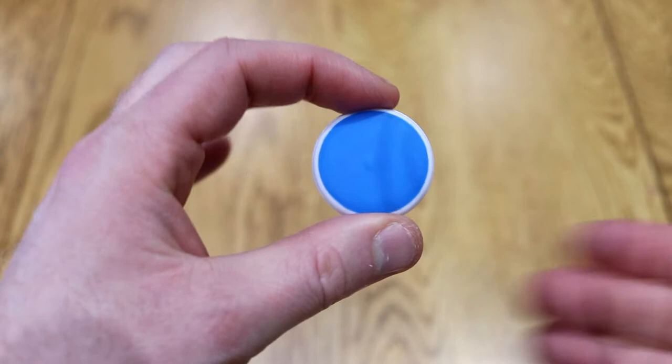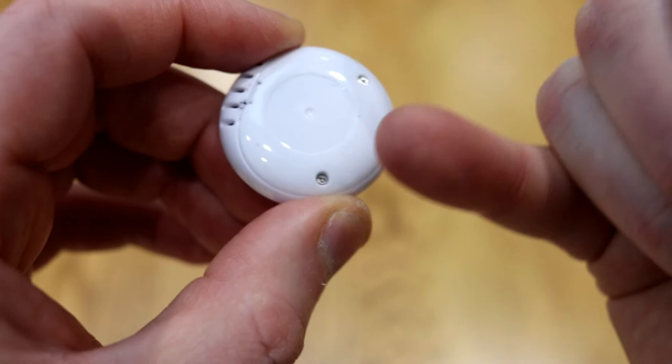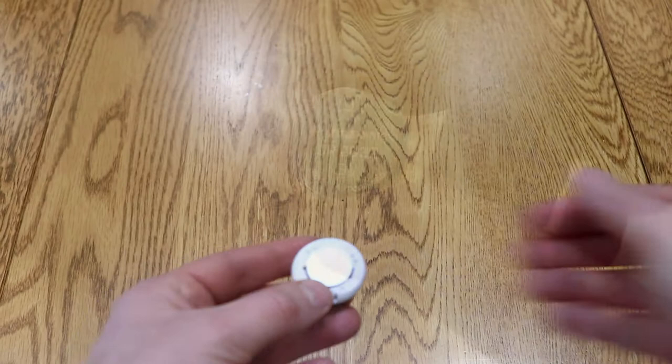Hello, this is a very quick look at the Blue Maestro Tempo Disc. This is a sensor logging device — it's a tiny little thing. You can see it's about 33 millimeters, so there's a 50p coin for scale. It's very light in the hand, suitable for placing pretty much anywhere you like.